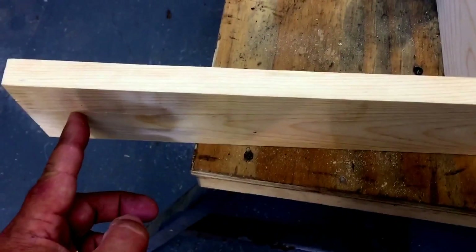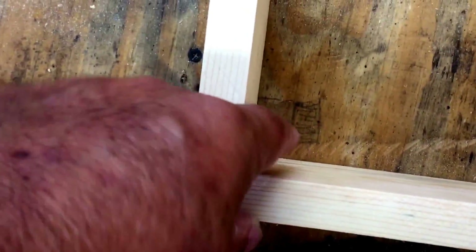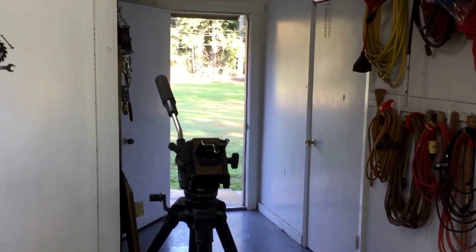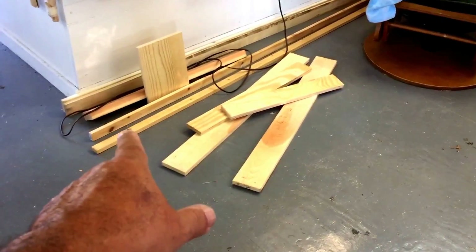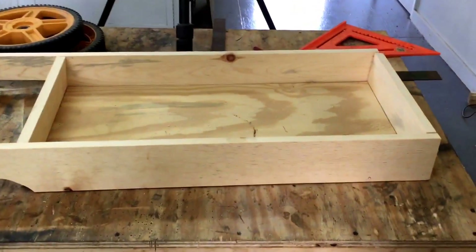I'm just gonna do a little decorative curve here and round it on the end, and then a dowel — a closet rod dowel — will go through here and that's what you'll pick it up and move it around on. The legs are gonna have to come up the inside and attach, just so they don't move, because I am going to be using this and dragging it around on a lumpy bumpy yard. I can cut my little ledge that I'm gonna put in there to set the plywood on. All right, I'm back from the lumber yard.